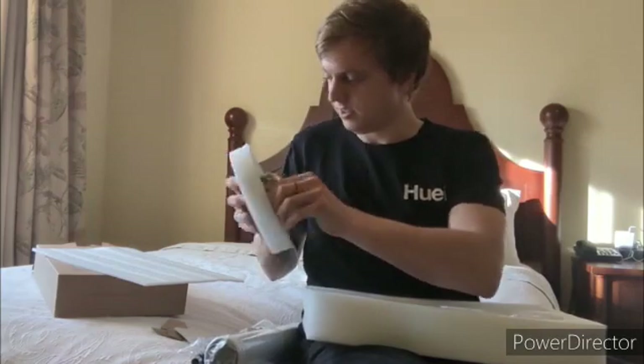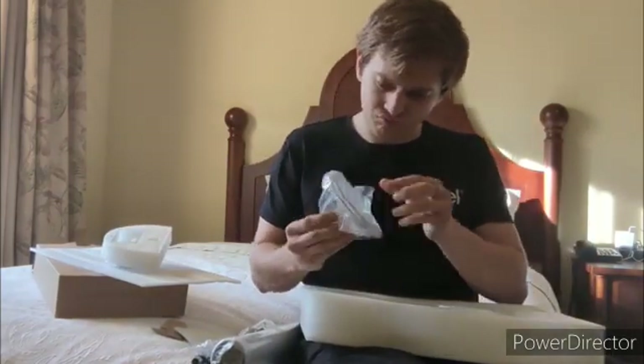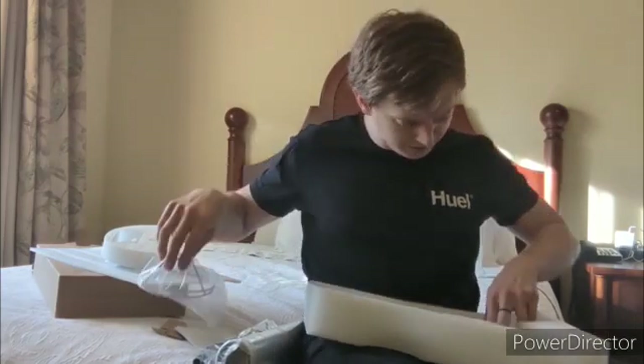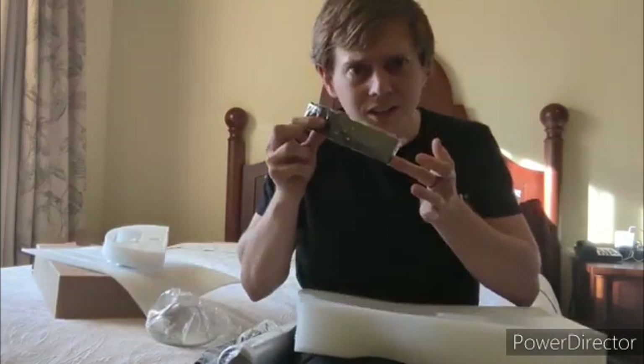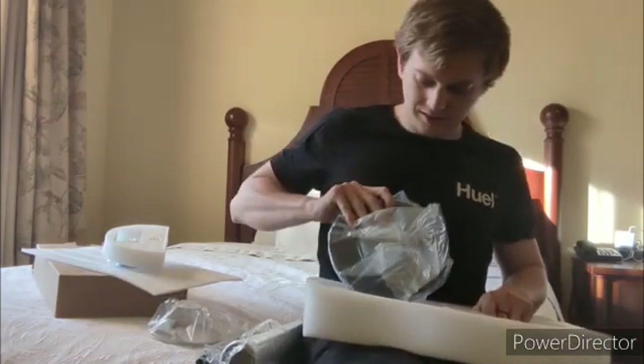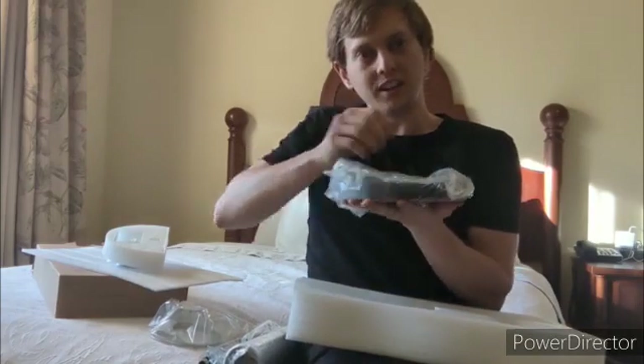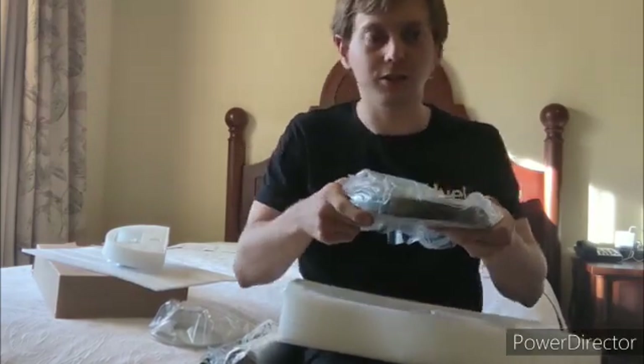We've got the charger. I think this is for the light bulb — I guess I'll find out in a minute. It comes with a remote? Holy cow! Oh, that's nice. It's a floor stand to hold it, but it's weighted so it doesn't jiggle and fall over.